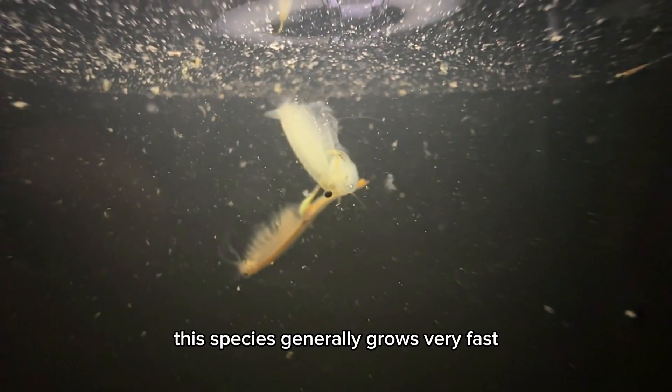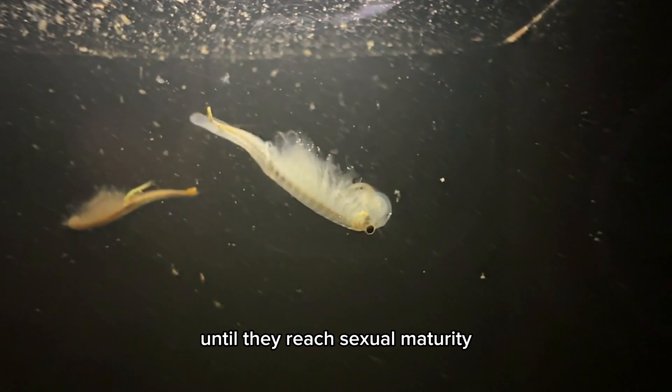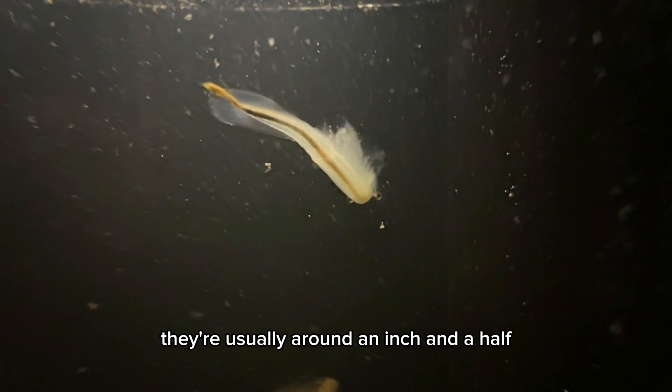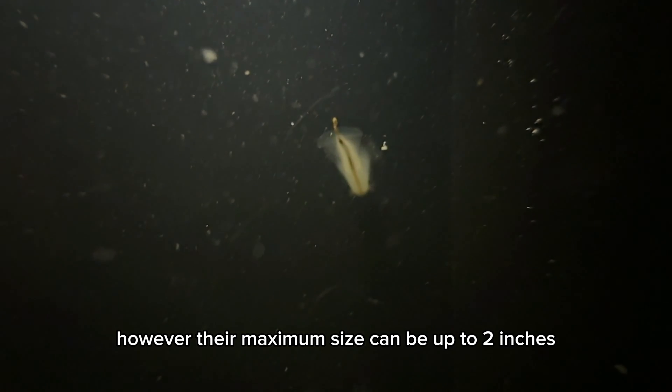This species generally grows very fast. They basically double in size every day until they reach sexual maturity, and this can be around a week to two weeks. They're usually around an inch and a half once they reach sexual maturity. However, their maximum size can be up to two inches.